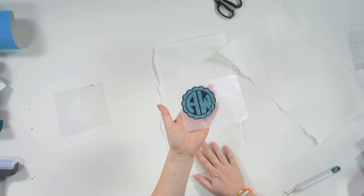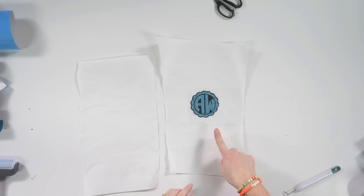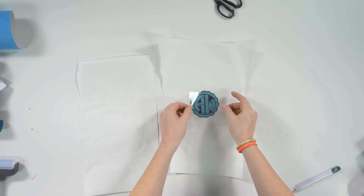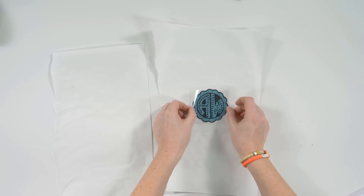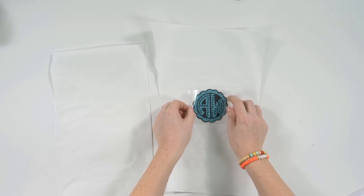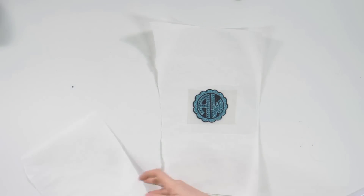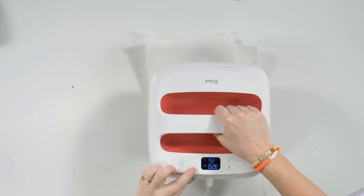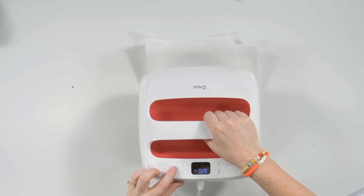Now you have your decal — you could stop here, but we're going to fancy it up with rhinestones. Take your crystal transfer from earlier and line it up right where you want it on the decal. Since the back is sticky, it can adhere to the sticker backer. Lay parchment paper over it and this time press at 320°F for 35 seconds, sitting the press right on top of the rhinestones for the full time.